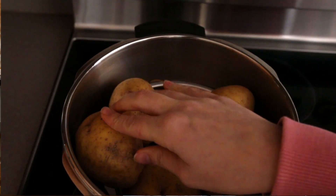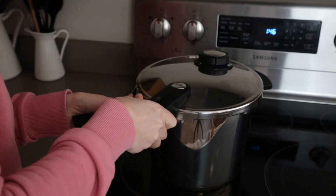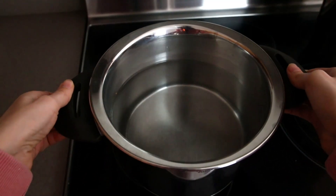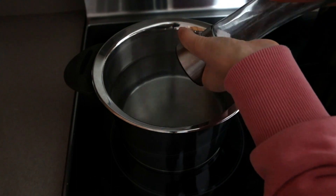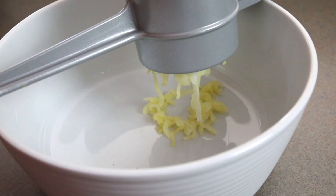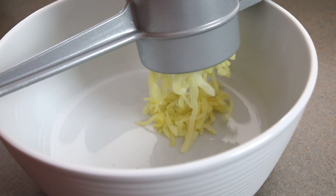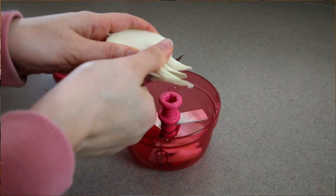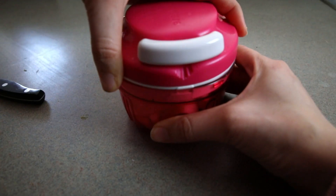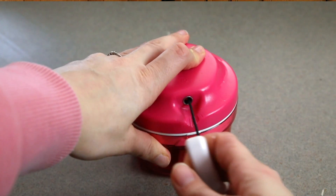Let's start making this awesome dinner recipe. We make the dumplings first. Steam the potatoes with skin, then peel them. Place a large pot of water on the stove and add salt. Press the peeled potatoes through a potato press, or puree them with a potato masher — I use a press, it's faster and easier. Now chop the onions very finely; I use a small chopper for it.